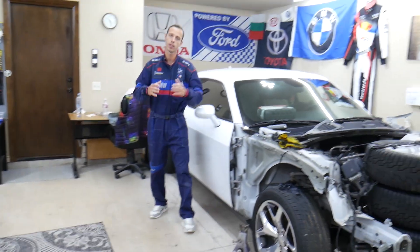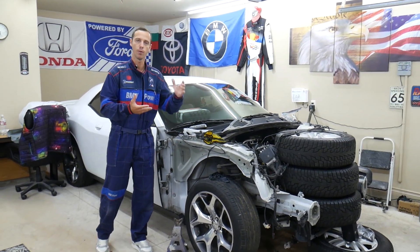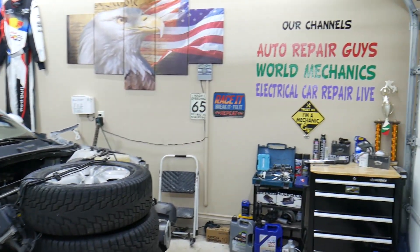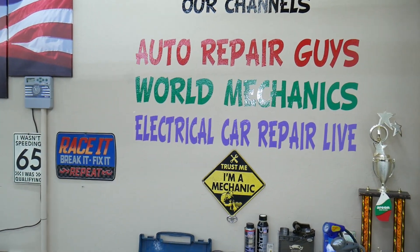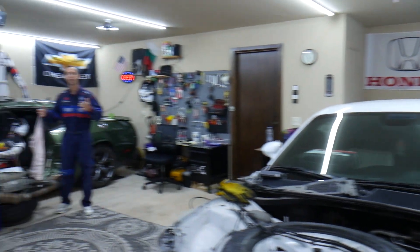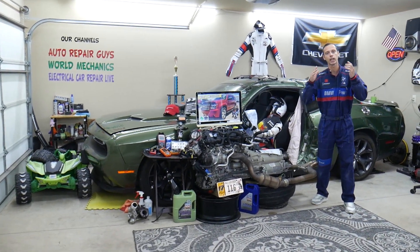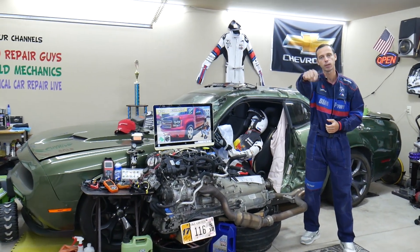Every single car we get here at the garage, we try to make at least two to three hundred free repair videos. We take them completely apart and show you how to do engines, transmissions, mechanical work, and bodywork. We have more than 12,000 free repairs on our YouTube channels that can save you thousands of dollars in future repairs. If you need to buy any parts, tools, fuses, or relays at a good price with quick shipping, we'll put the links in the description below.